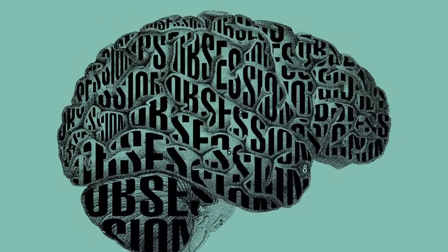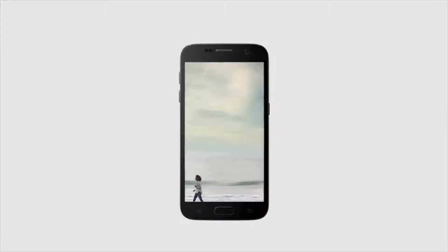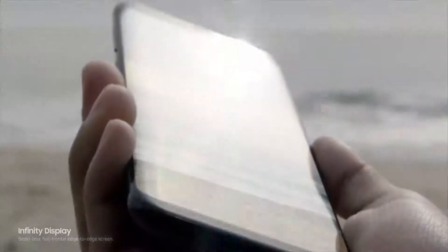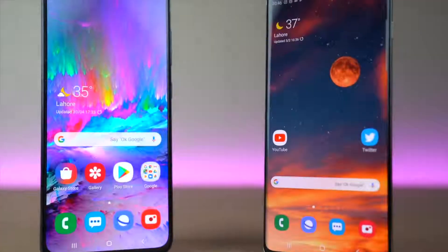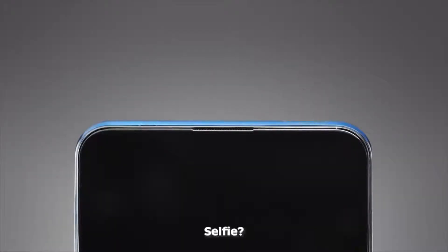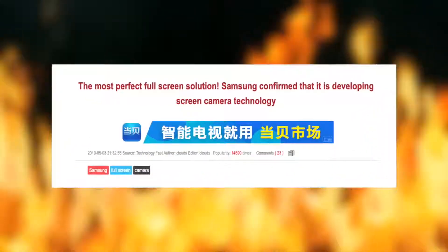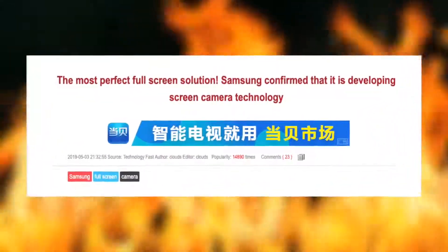Hey guys, it's time to discuss the obsession. Smartphones these days, or since the last year, have one common goal: to reduce the bezels as much as possible. There have been many ways to eliminate bezels — whether it's a punch hole design, a notch, a shark fin camera, or a rising camera — they all have some form of sacrifice, which is why Samsung is working on a solution to put an end to this bezel-less race.